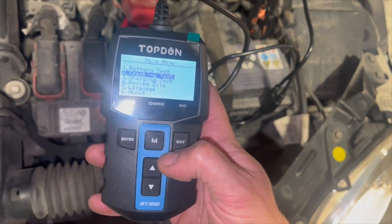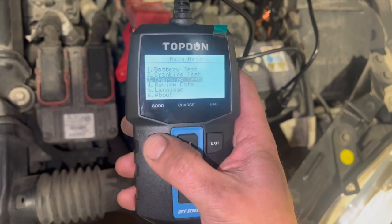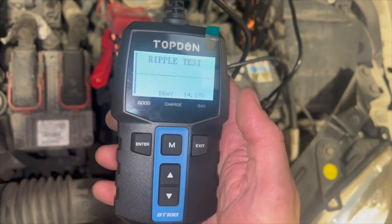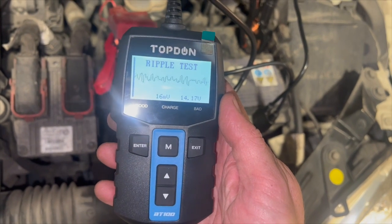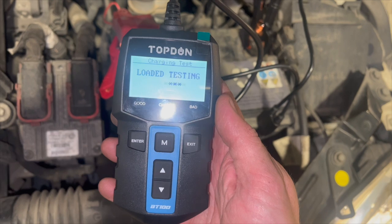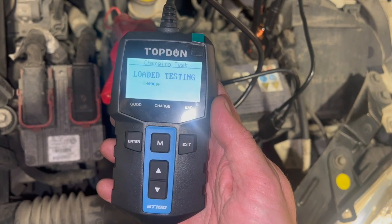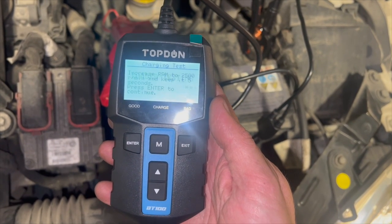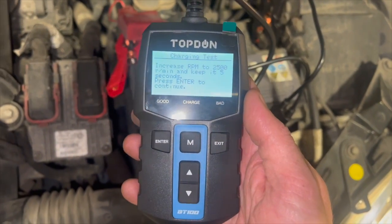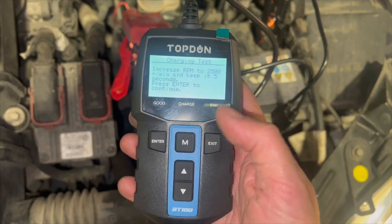We'll get back out of that, and then we've got a charging test. Go into the charging test, it'll ask you to start the engine, press enter, and run through the ripple test. Then it'll ask you to increase the RPM to 2,500 and keep it there for five seconds.